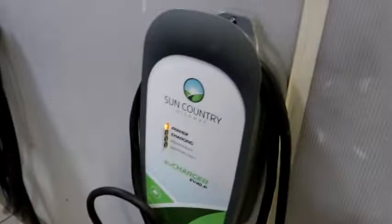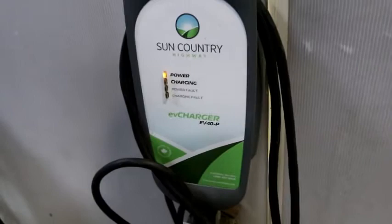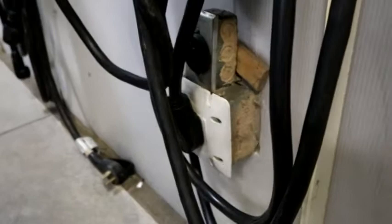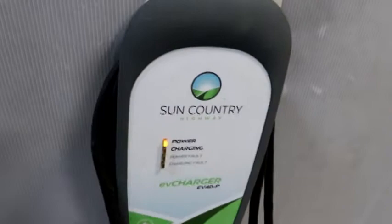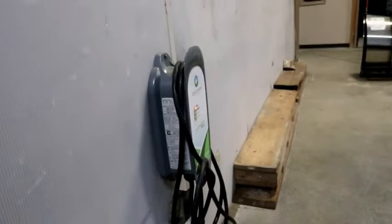We're actually using a level 2 charger — this is a Sun Country charger. Because I have an RV background, we're actually plugged into a 50-amp plug. This charger is set up to use a 50-amp RV plug, so when I travel with motor homes I take the charger to a campground and charge the car using level 2, which charges this car in about four to four and a half hours.